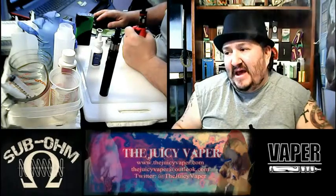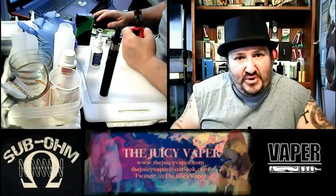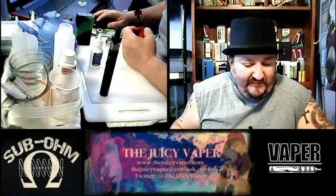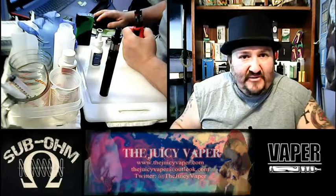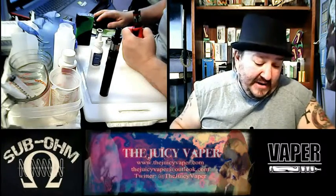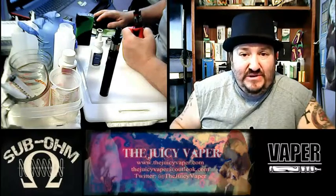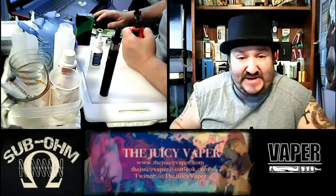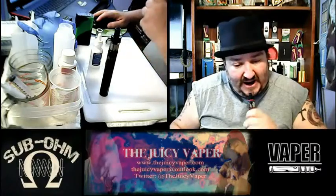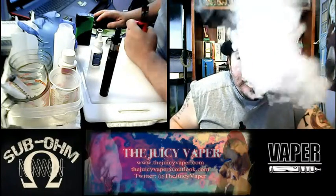We're going to be reviewing another flavor here a little later today, so thank you so much. I'll just say this one last time — Fruitios. It tastes exactly as advertised. Alright guys, see you later.